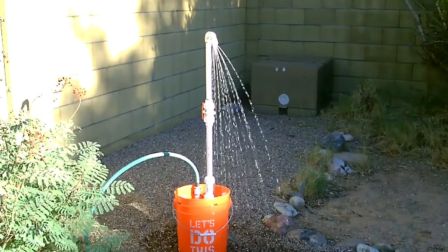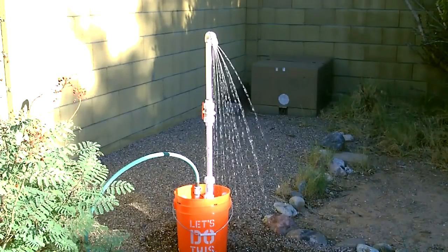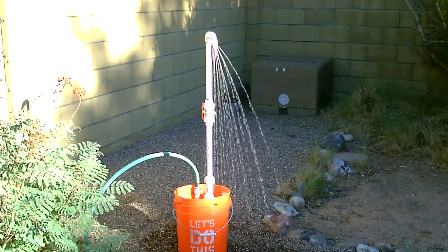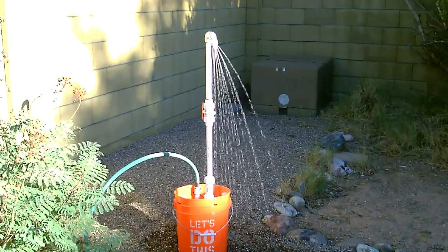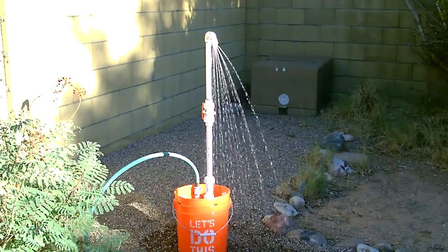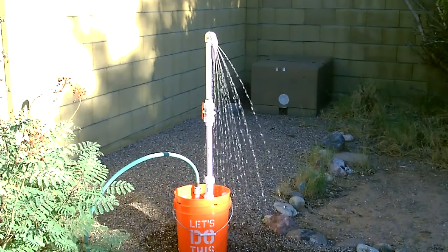One other thing: I designed it so that you can use it with a municipal water supply like this with a hose, or you can just fill the bucket with about five gallons of water, put a small pump in the bottom, and hook that to the hose inlet. That'll run for about five to eight minutes on full blast. If you turn it down you can get more like 10 minutes.